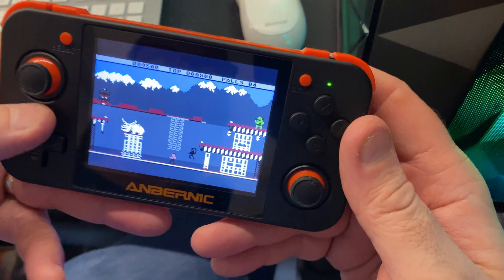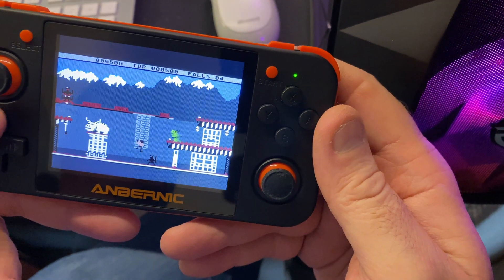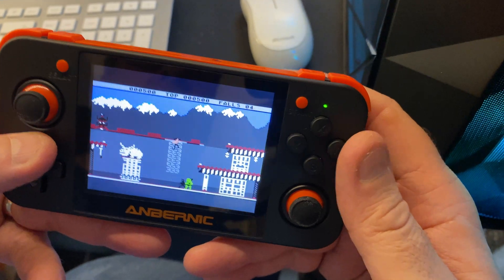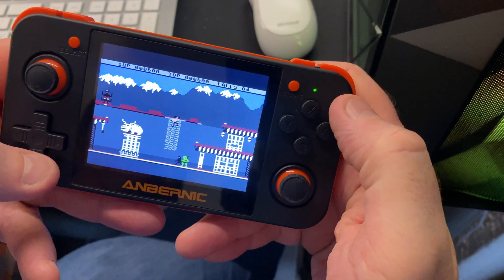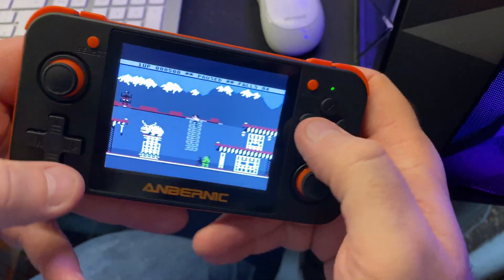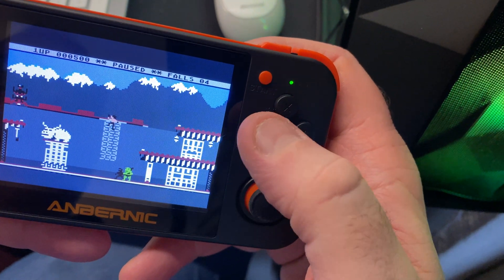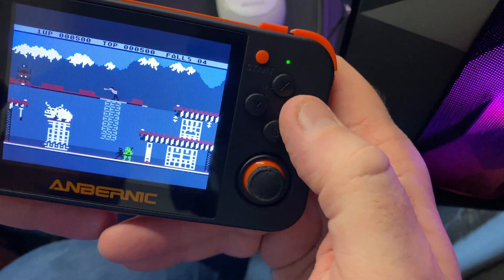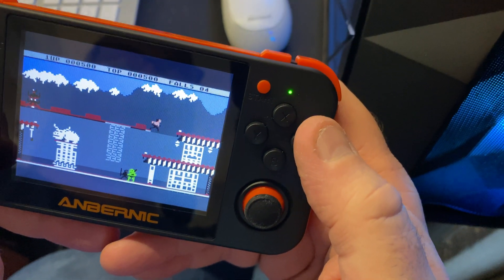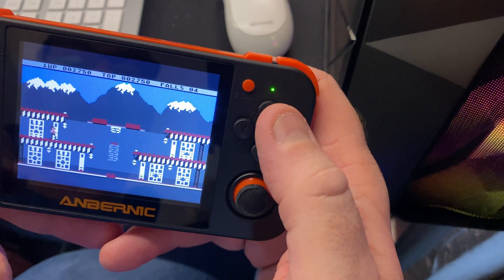We're ready to play Bruce Lee. Use the d-pad to move him about — wait for the green ninja to drop to the bottom. The Y button pauses the game, which is great. Using the d-pad, everything works as it should. You can go and get the lanterns.